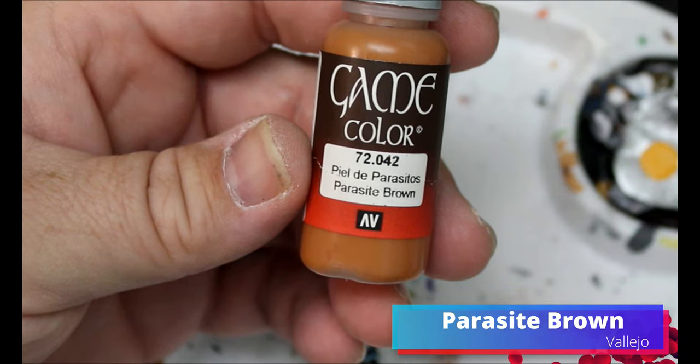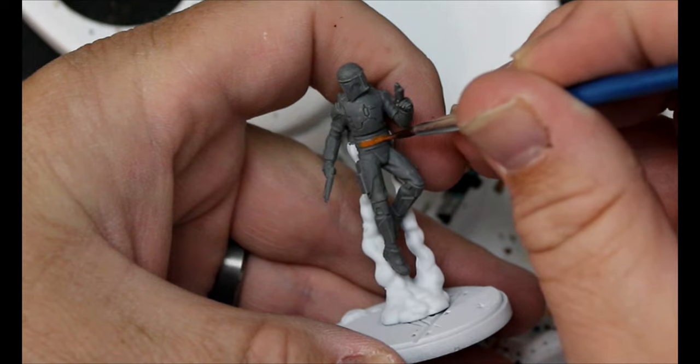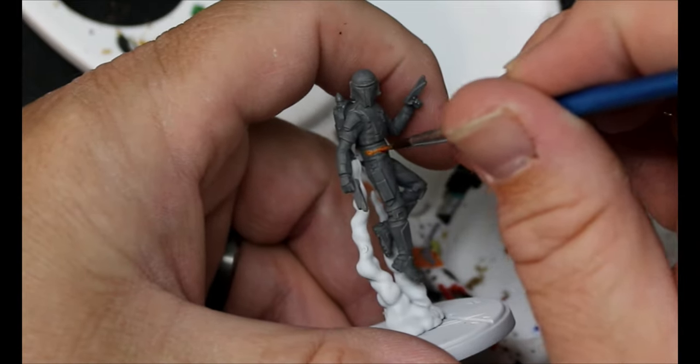We're going to move over to some Parasite Brown and this is going to go on some of their belts — not all of them. I followed the box art kind of as closely as possible, at least for patterns.